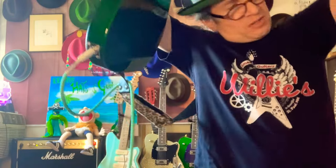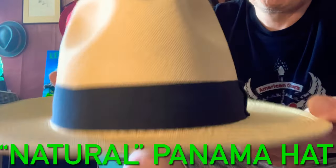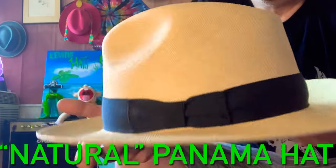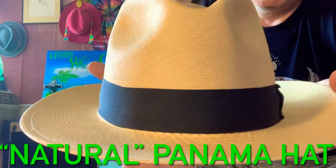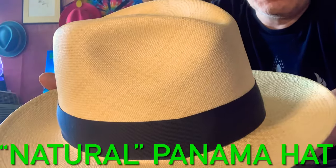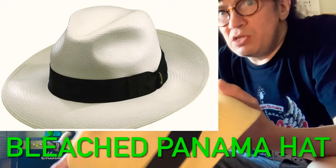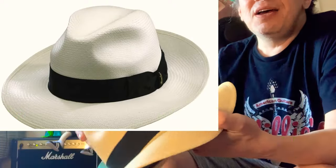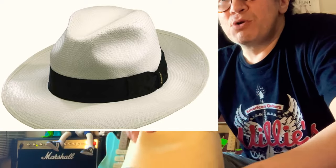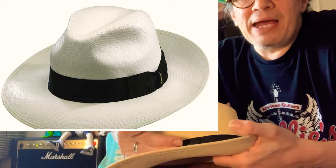Let's talk about Panama hats today a little bit. Panamas look like this. This is called a natural colored Panama. They generally come in two varieties: natural and bleached. The bleached ones are like the white ones — not true white like a piece of paper, but close. It's like an eggshell color. White with a black band usually.